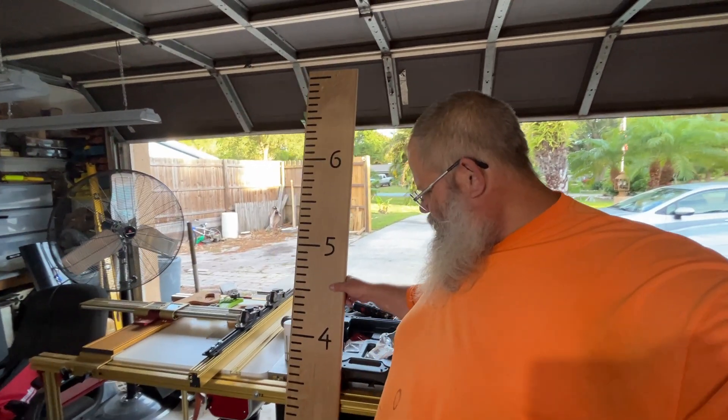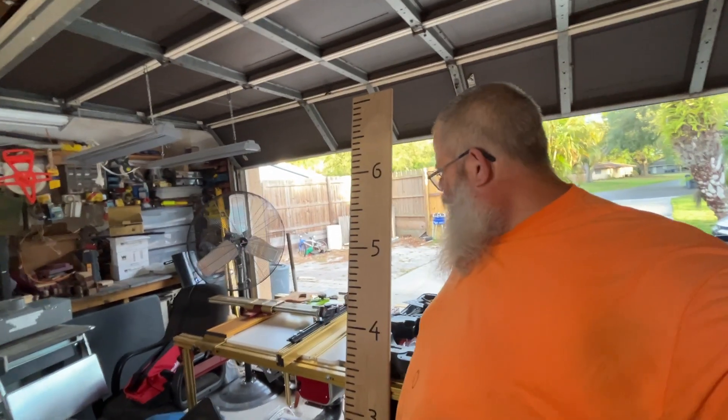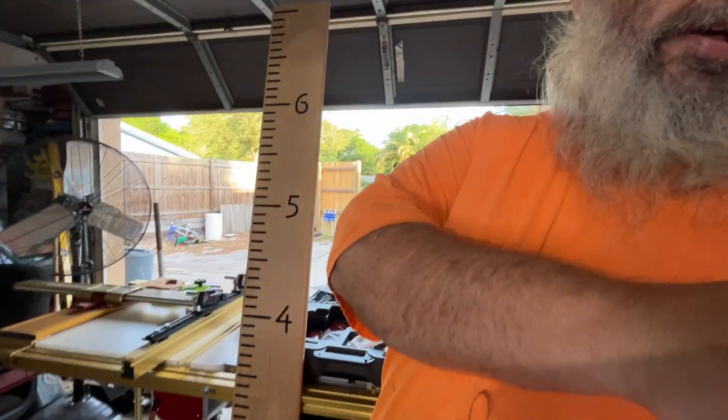Anyway, we're just here having fun building stuff in the garage. I hope you guys enjoy it. Hopefully you like, subscribe, and we keep on doing this. I'm going to keep on doing it — I don't know about you guys. All right, thanks a lot.